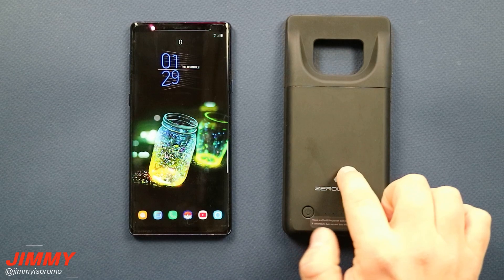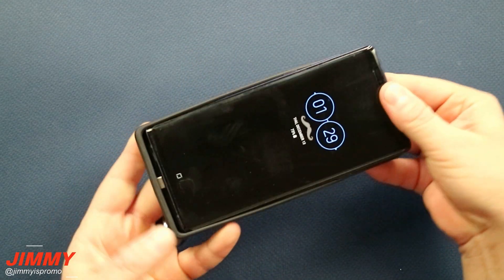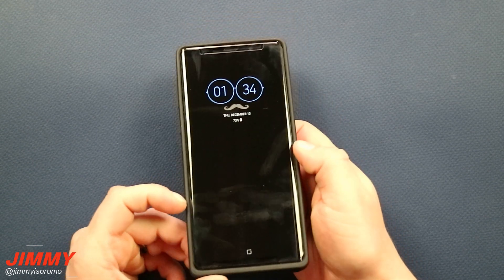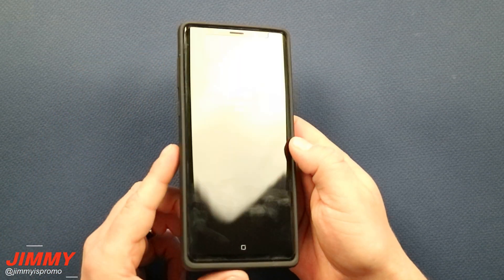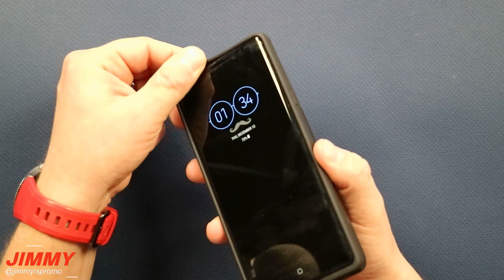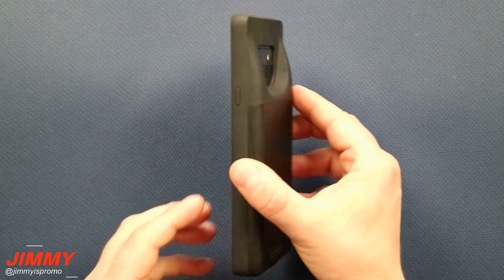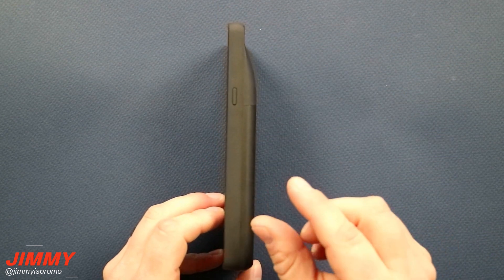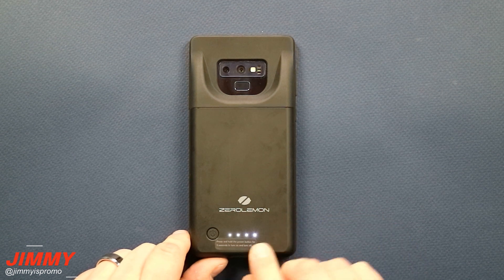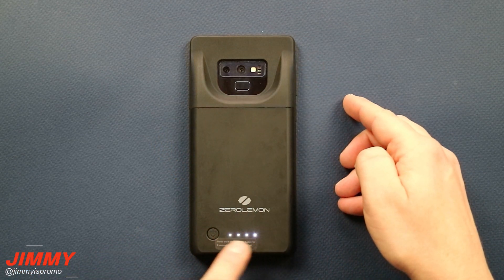Heading back to the case itself — it's only one piece. All you do is slide your phone in from the top down, place it inside where the port is on the very bottom, then place the top on. This is what it looks like with your phone inside the Zero Lemon battery case. I also have a tempered glass — the White Stone Dome Glass — and yes, it is compatible. There's only a very small lip on the top and bottom, so when you place your phone on a table it lifts the glass slightly away. It does make the phone thicker, almost like two Galaxy Note 9s back to back. Press the button once to display battery life; press and hold for a couple seconds to activate charging — the LEDs will turn on briefly then turn off as your phone charges.